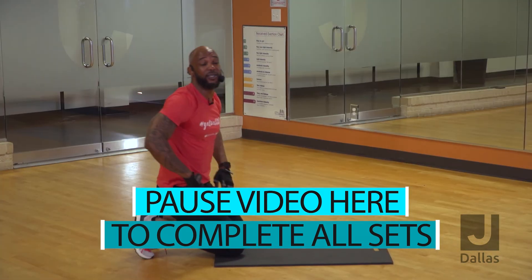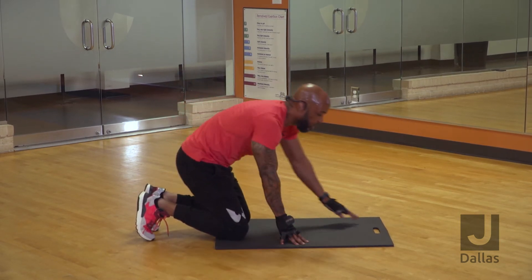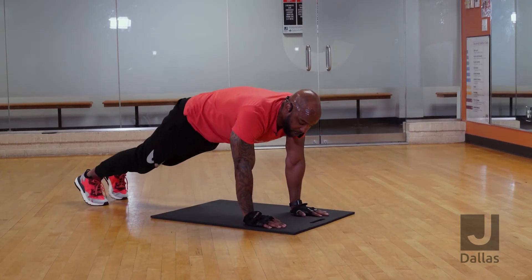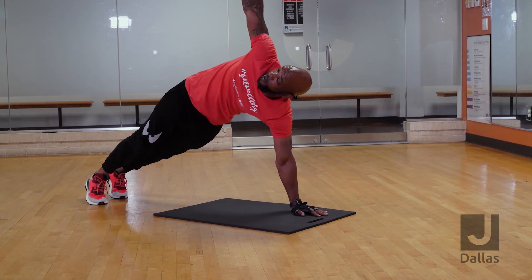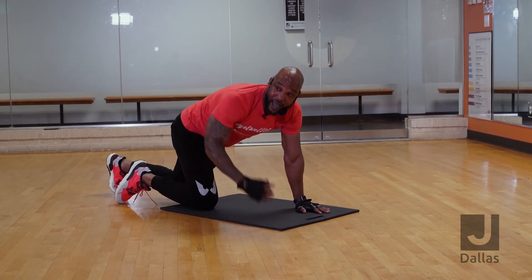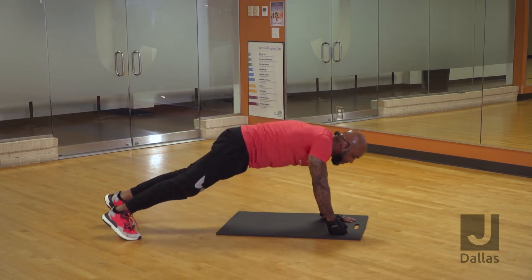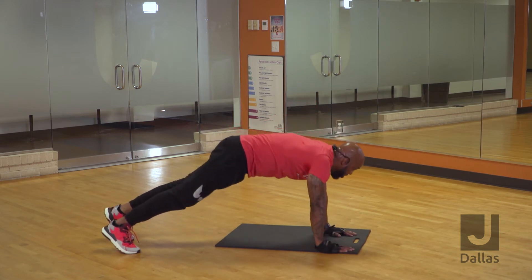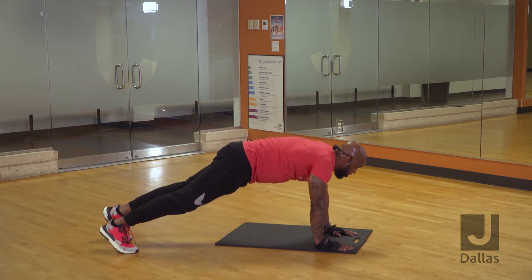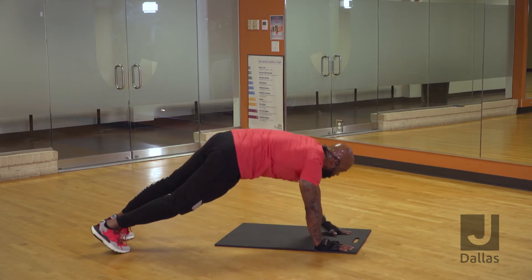Now we're going to focus on the upper body itself. You're going to go into a pushup position. You're going to bring your hand up and open up, trying to focus on this shoulder right here, and then come back down. If you have weights, you can use this hand to lift the weight — a water bottle works too — keeping your arm straight, coming back to center. You're going to do 10 on this side, and then switch and do 10 on the other side.